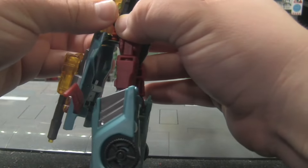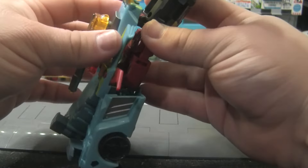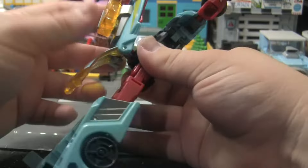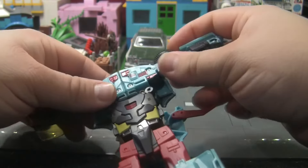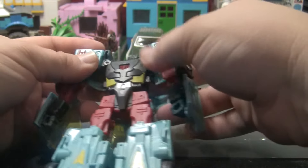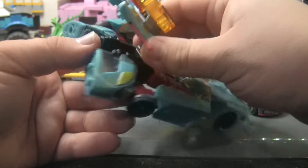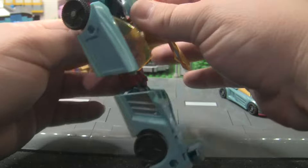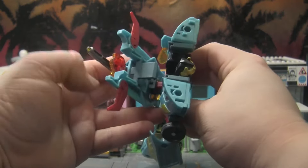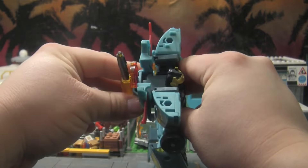Let's get back to the windshield piece. Go ahead and keep folding the canopy upwards — it was really stiff but it does open. Rotate that around, then go ahead and split the arms up here. The head will come out of the back section here, then you want to just collapse all of that inward into the back.